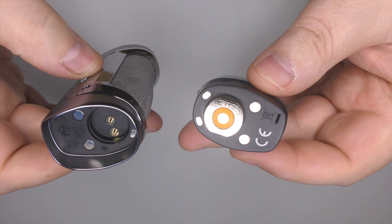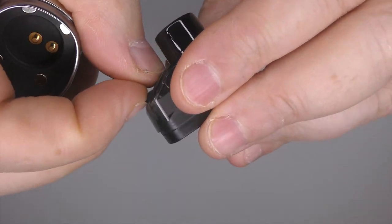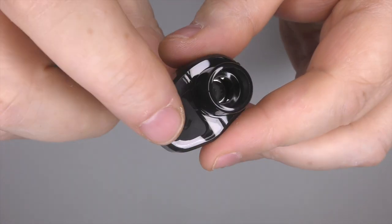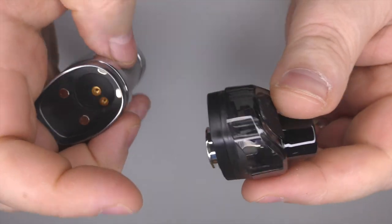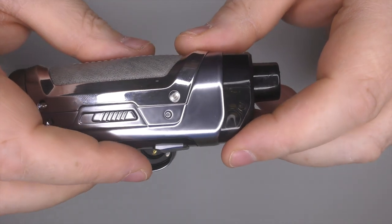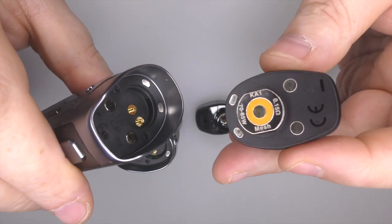Your pod just comes out like so — very straightforward. We do have a top fill on this pod, so you can just pull that open and fill your juice through there. Zero issues. I personally really like this top fill on the GeekVape pods, never had a problem with it. And I will also say — grabbing my other one that I've been using — I have put a metric shit ton of juice through this and zero condensation and no leaks whatsoever.